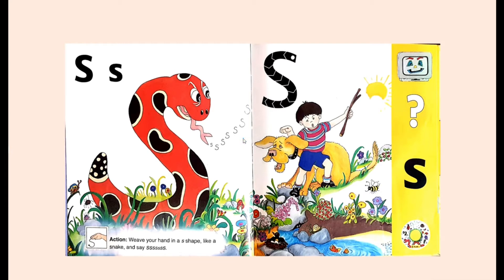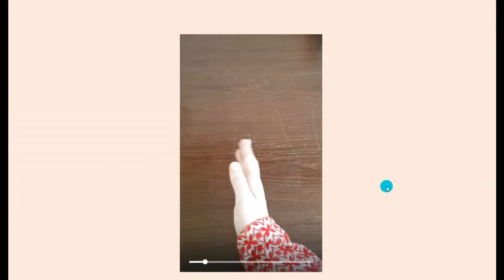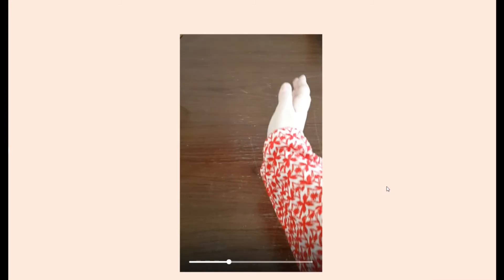Yeah, you are right! That's a snake. A snake says 'ssss.' And today we are also learning that sound. We also have an action for the sound.